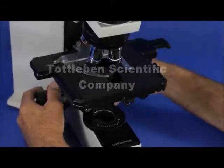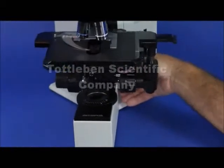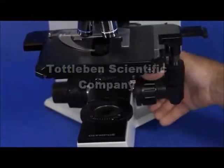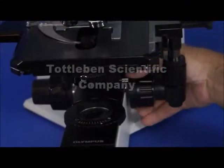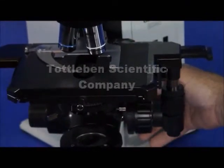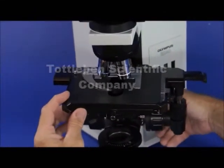On the right side you have a coarse tension adjustment which allows you to adjust the tension on this drive. You can make it as loose as you want so that it almost drifts, or you can make it so stiff that you can hardly move it.